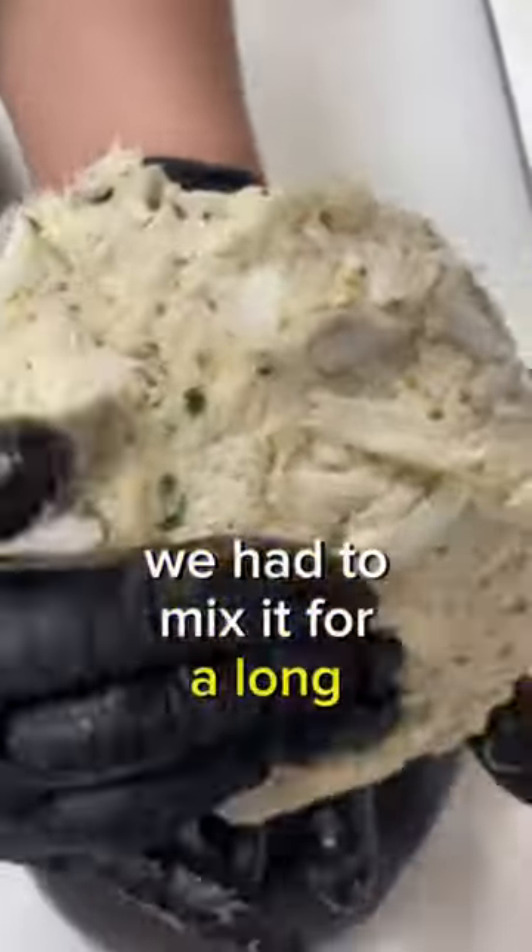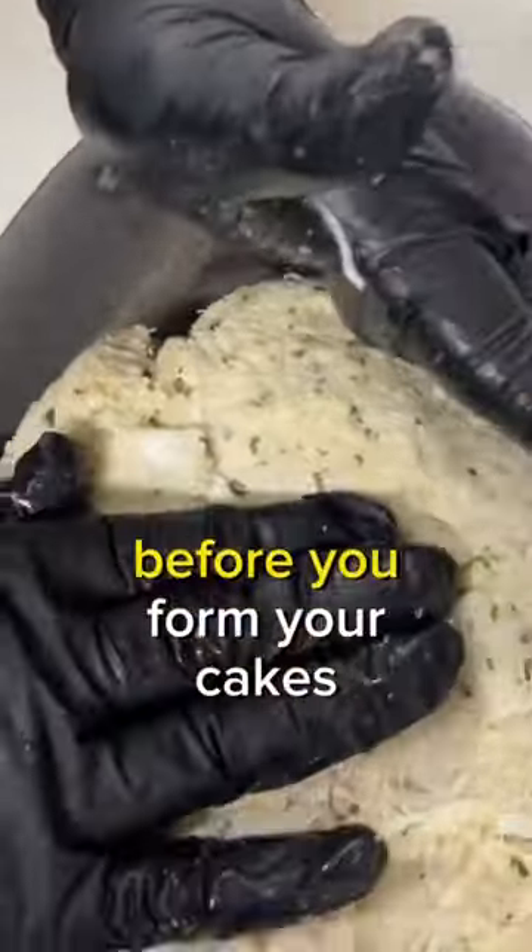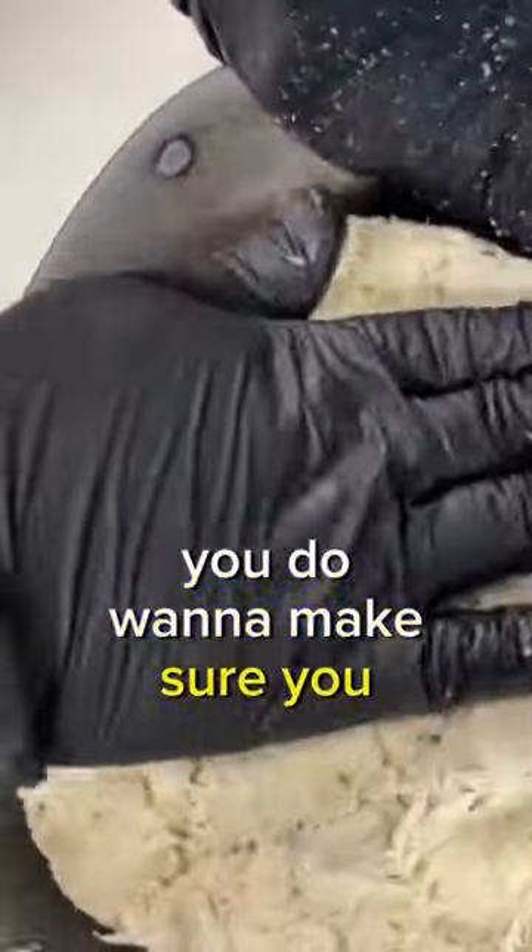It took us forever to form this crab cake. We had to mix it for a long period of time — you don't want to over-mix it where you're breaking up the meat, but you do want to make sure you're mixing it thoroughly to form the cakes.